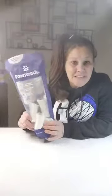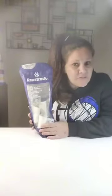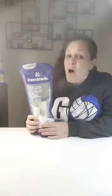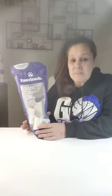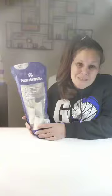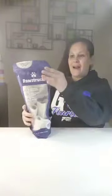Hey guys, Heather here from Subway Tools, and today we are talking Fulstra. I'm super excited about this. I want to say thank you to the brand for sending this over, but the views and opinions of this video are mine, Karma's, and Dixie's, which are my little fur babies.